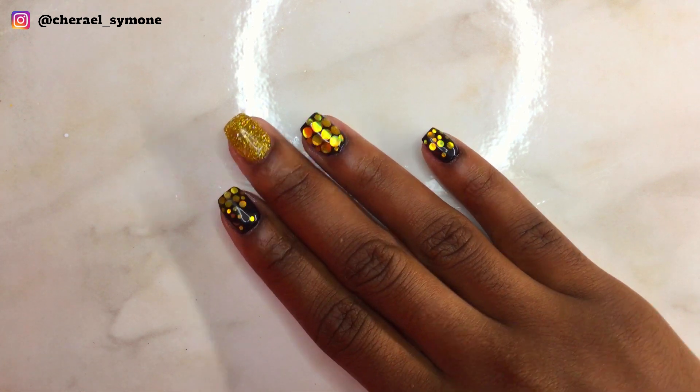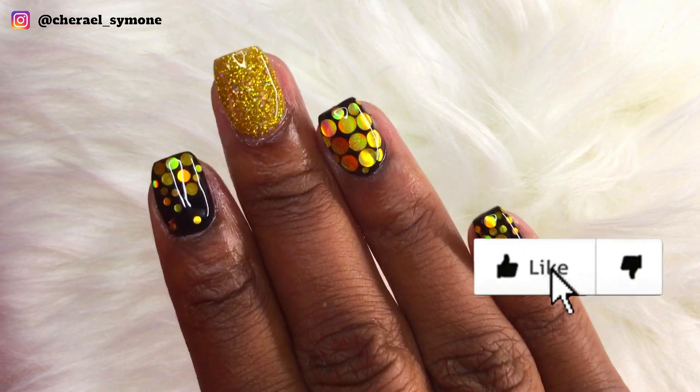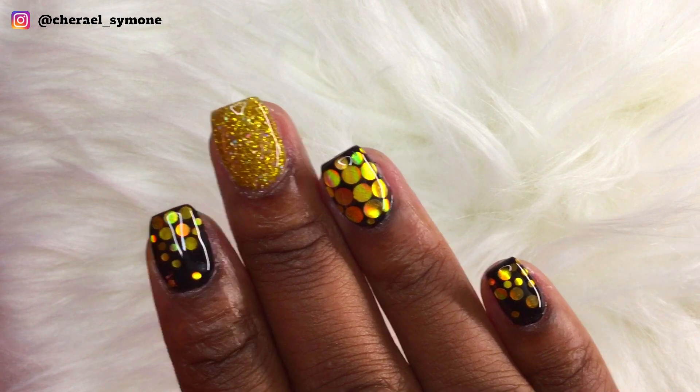If you liked this video, you're going to want to check out my other videos on dip powder — click the videos you see on the screen. And don't forget to like, comment, and subscribe. Bye, guys!